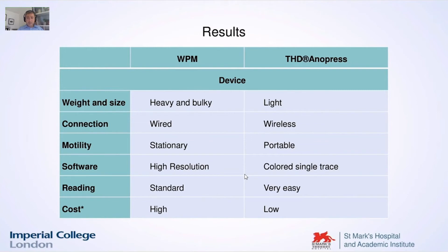Here are a couple of slides with two tables showing our qualitative analysis of these two devices. On the left you have the standard water-perfused manometry, and on the right the THD Anopress. The Anopress is light, wireless, portable, and gives a nice colored single trace. On the other side, the water-perfused can give you high resolution. But the Anopress was very easy to use and the price is much lower — nearly a fourth of the water-perfused manometry.